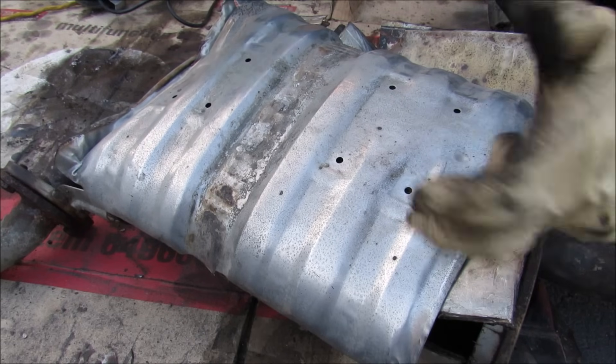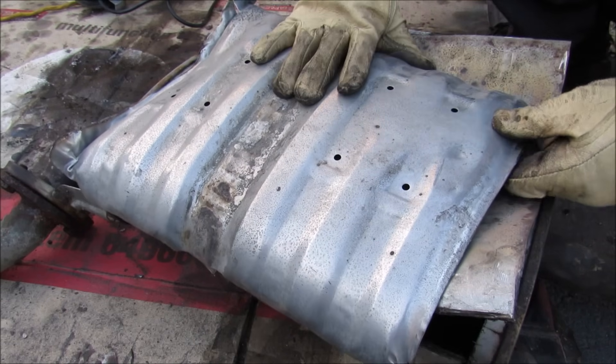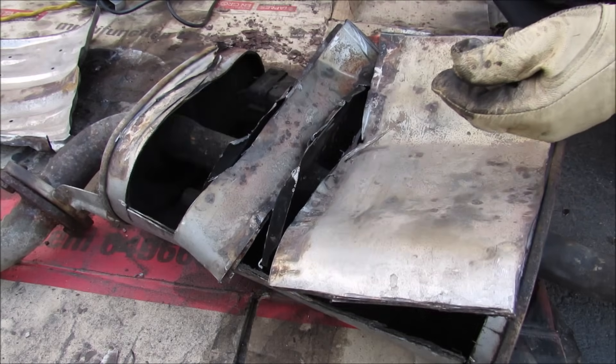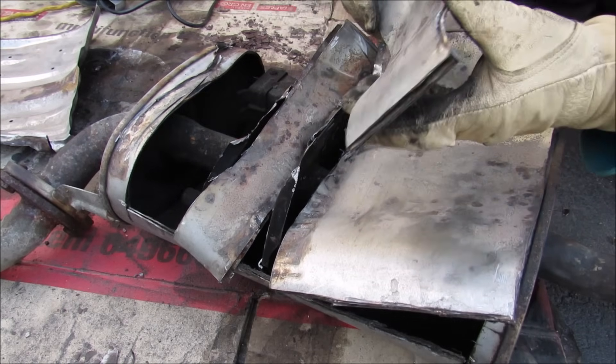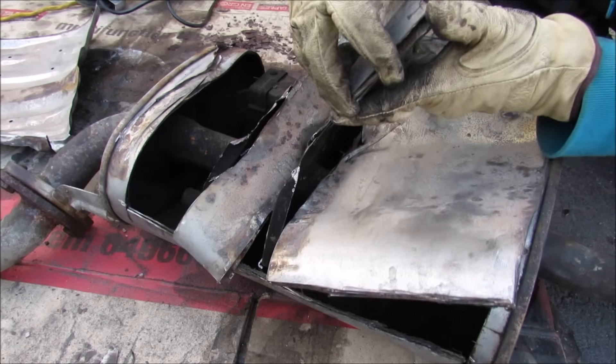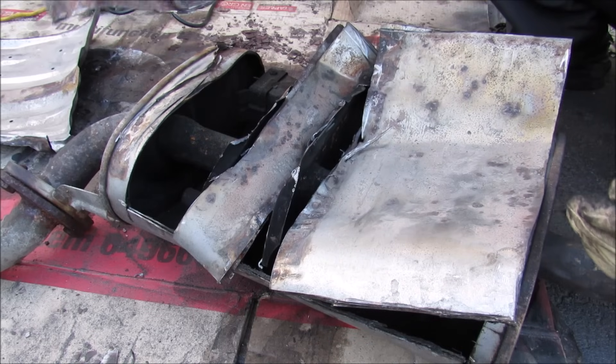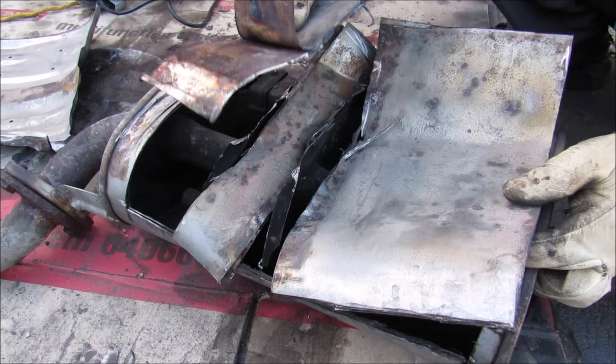Alright so I've got the muffler all chopped up — I'll just show you the basic components. On the top here we've got this heat shield. You'll see that all around the body of the muffler there's actually two layers of metal, and that's to help absorb the sound when the sound bounces off the wall of the muffler.